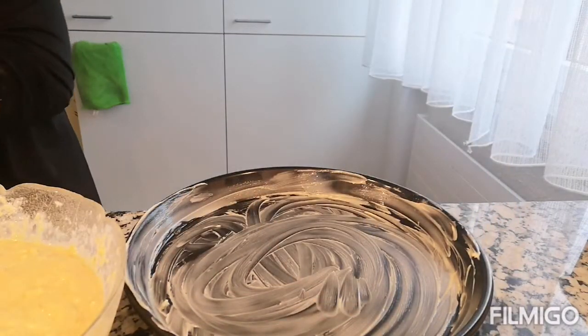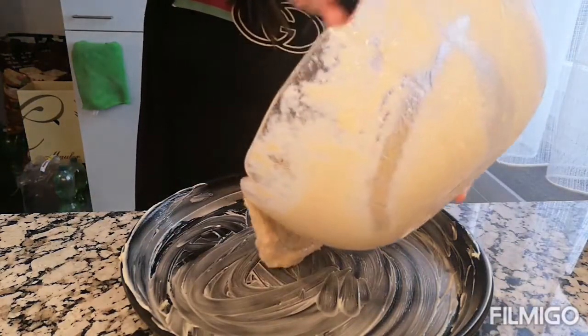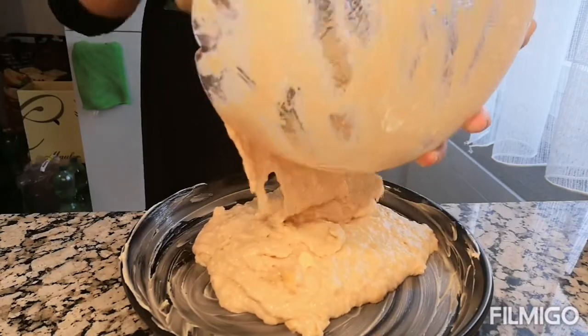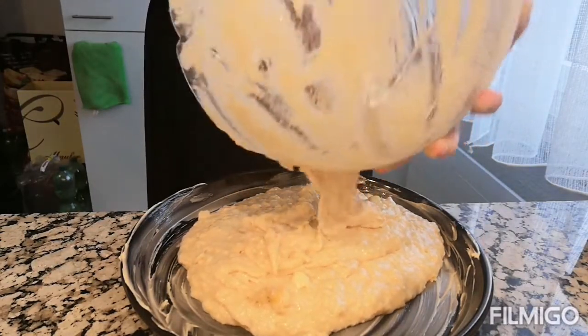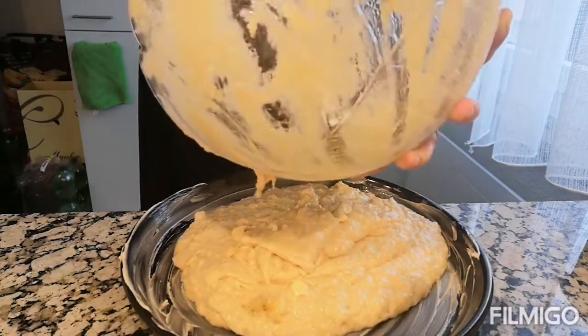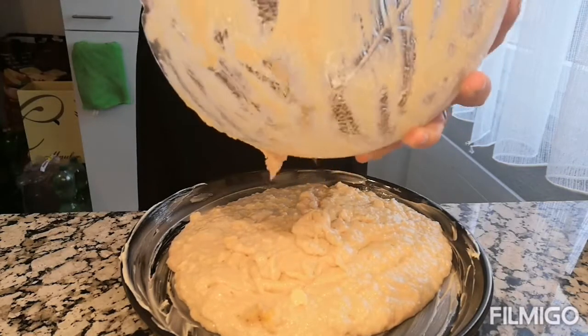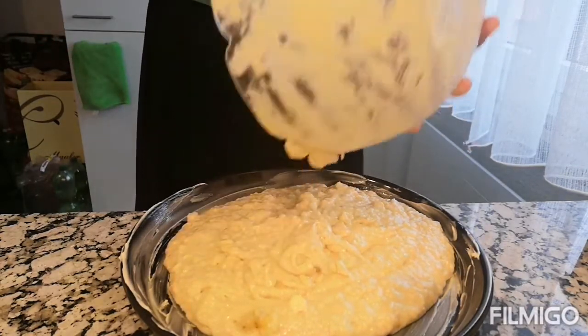This is it. I-bake na natin sya, guys. Nakapainit na ako ng oven ko — 200 degrees para mas mabilis. Ang luto natin ito ay 25 to 30 minutes lang itong ating bread.